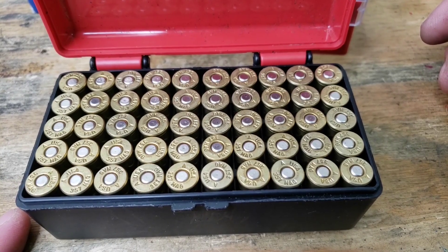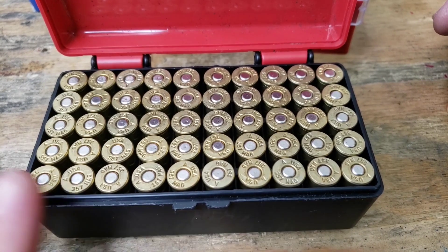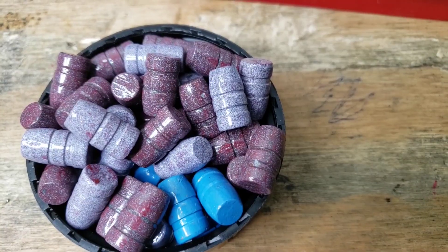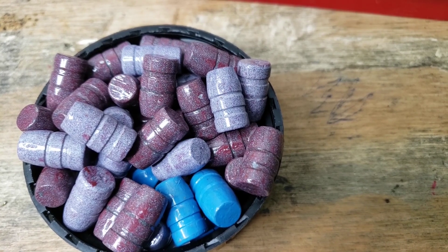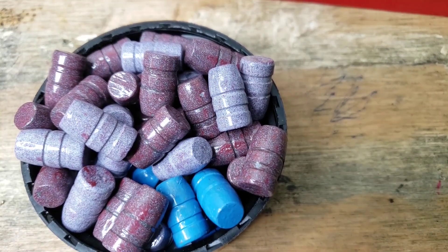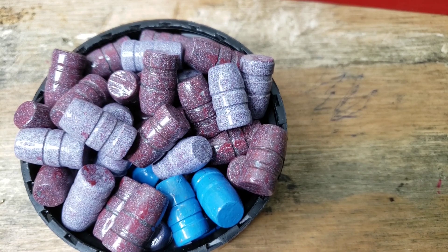These cases have all been three times fired, so today will be the fourth loading on them. They've already been prepped, sized, and primed up with the CCI 550s. Here's a look at our bullet — the Lee 358-158 Round Flat. In past videos I was calling it a flat nose, but it's an RF — round flat — and these are sized to 358, not 356 as I said previously.